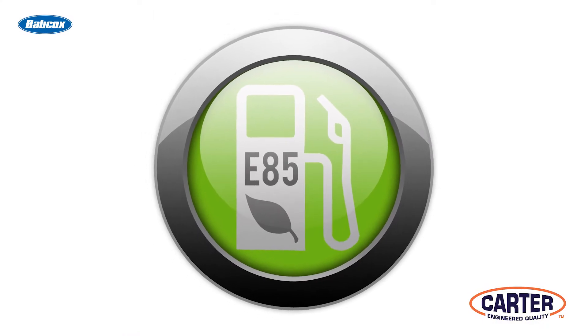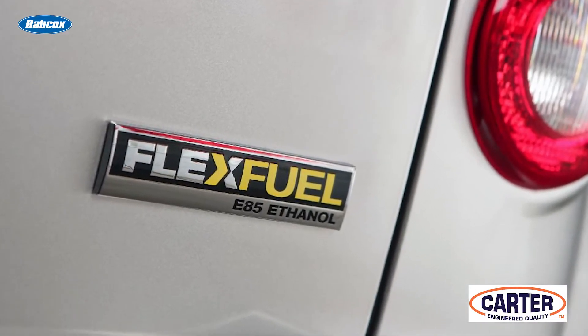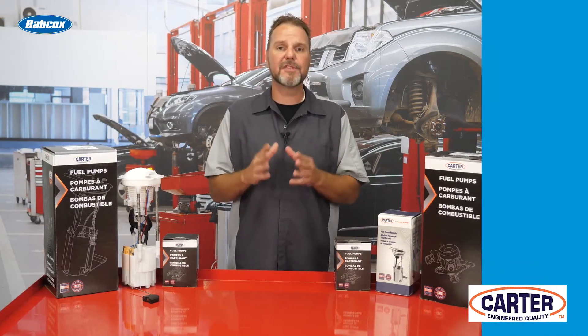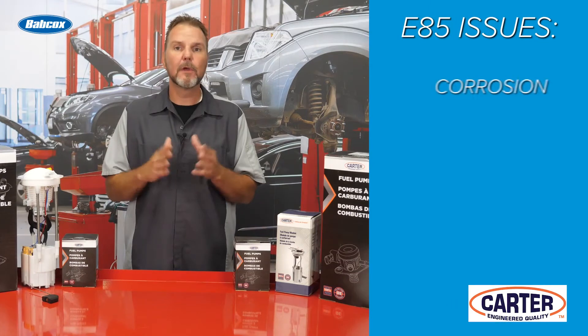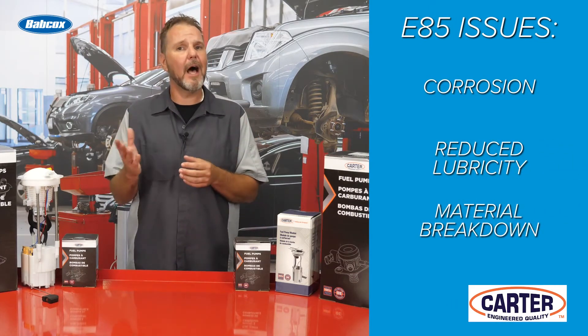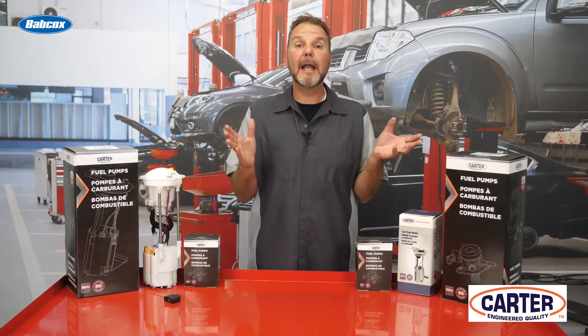E85 can be used in flexible fuel vehicles, which are designed to operate on any blend of gas and ethanol up to 85%. However, E85 fuel has some significant issues associated with it. Corrosion, reduced lubricity, and material breakdown are all common when this fuel is being used in vehicles that cannot properly accommodate it.